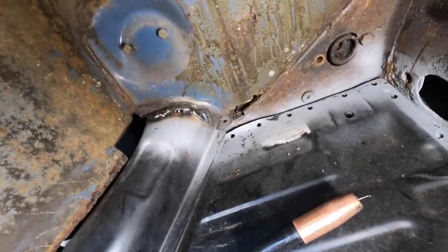I'm going to ditch the camera and get in here like this because I can get in there better without the camera.